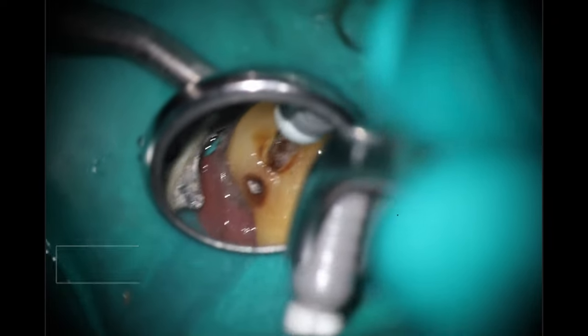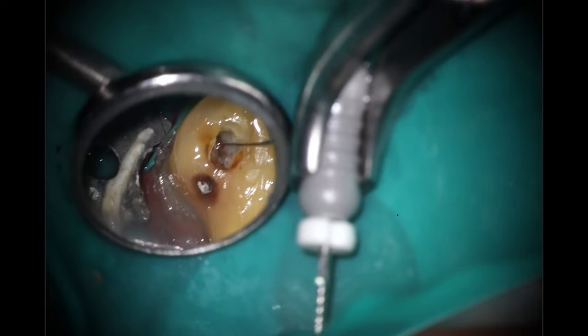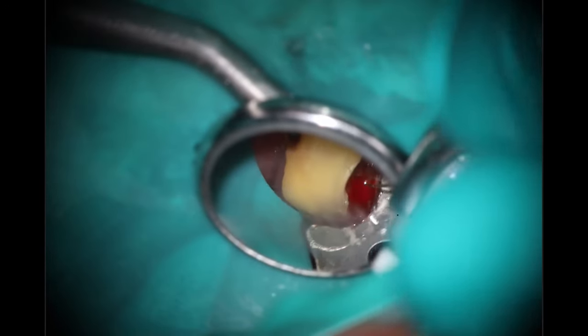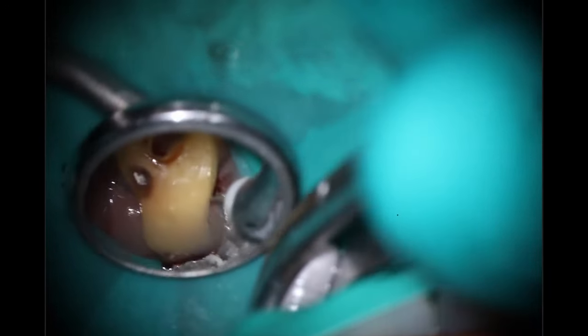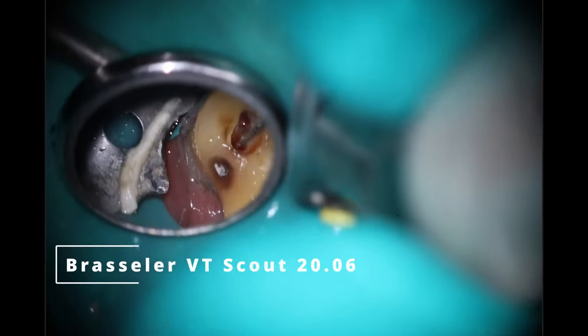So we're going to start off as we normally do — 8C file down to close to the estimated working length I got off the cone beam, getting inside there. And I'm already starting to feel some pretty decent resistance in the MB root. I'm trying to see if there's anything else, maybe an MB2, if I can get to the palatal through the more palatal aspect of the access here — not really. So we're just going to open up what I can with my 2006. I'm sorry this is covered a little bit more than normal. She couldn't open very far, so the access was a little bit difficult here.